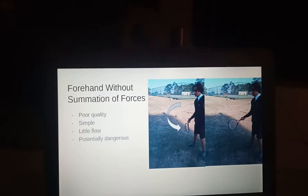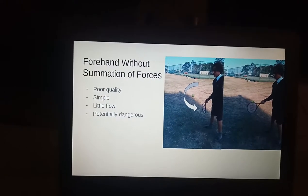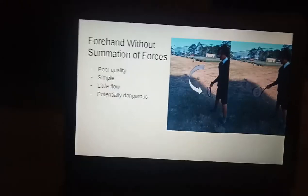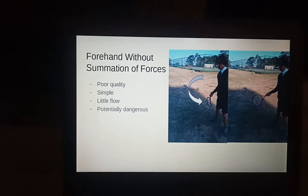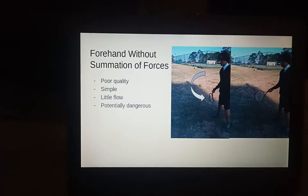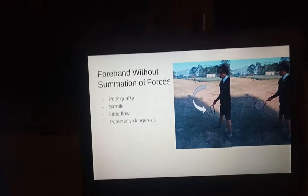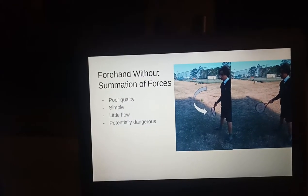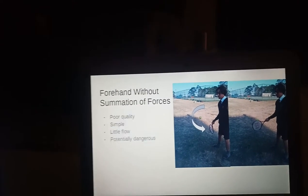A forehand without summation of forces can be classified as a forehand that uses only one sector of the body at a time to hit the ball and is disjointed in the overall movement. This is bad as it results in poor movement flow and is potentially dangerous, as the risk of injury is much higher since the stress from hitting a tennis ball is not properly spread out through the body.